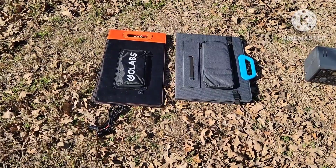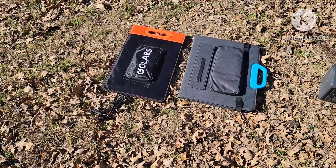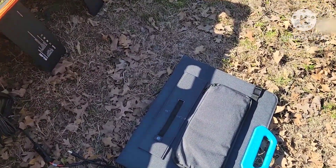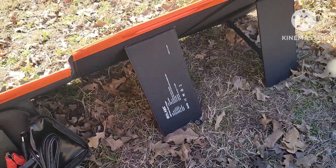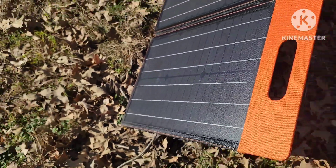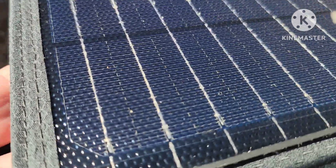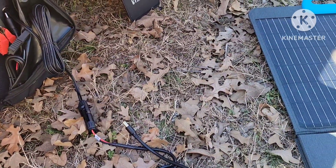They're pretty much the same size. The GoLabs panel feels a lot heavier in my hands. In fact, I had to get on the scale and weigh them both and they both weigh exactly the same — 12 and a half pounds. The legs on the Bluetti are adjustable for angle; the GoLabs legs are not adjustable at all. The GoLabs panel has a smooth finish and does not have that newer EP-style finish. Both have similar waterproofing.